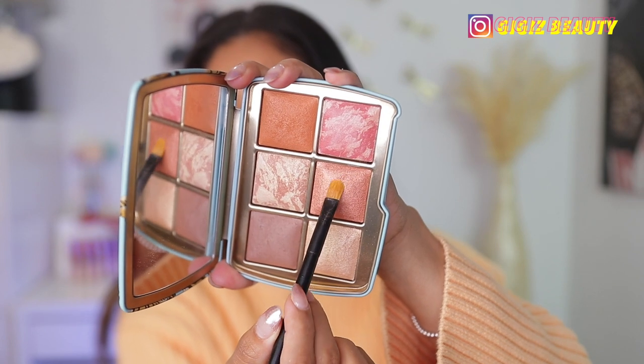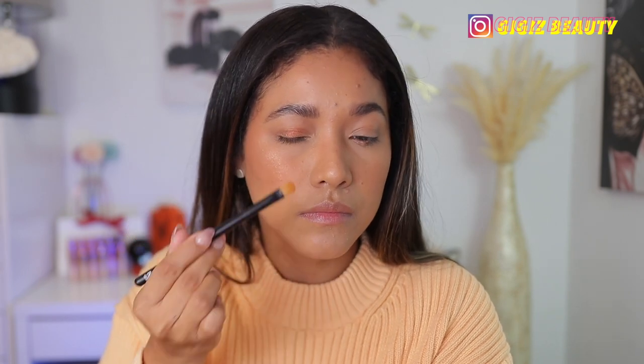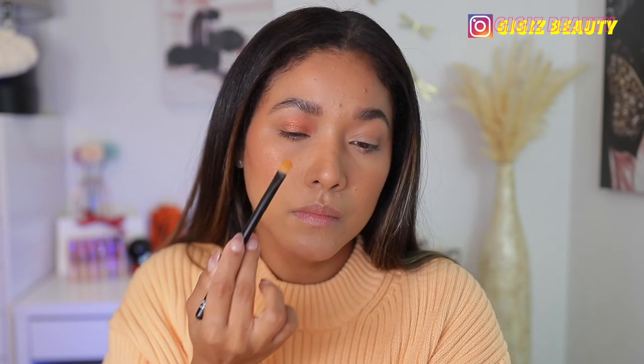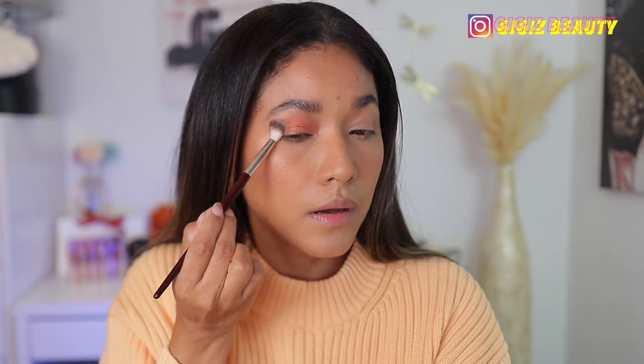Now I'm going to use the shades on my eyes. I'm taking the copper shade and applying it all over my lid. This is quite beautiful — very pigmented. Then I'm taking the bronzer and diffusing it on my crease and outer V.